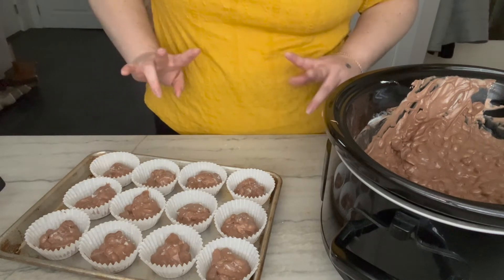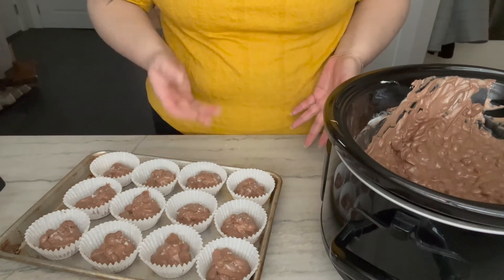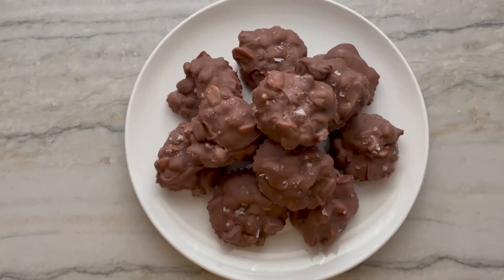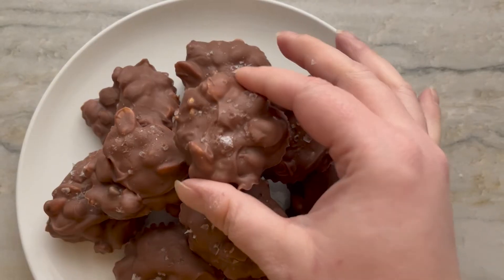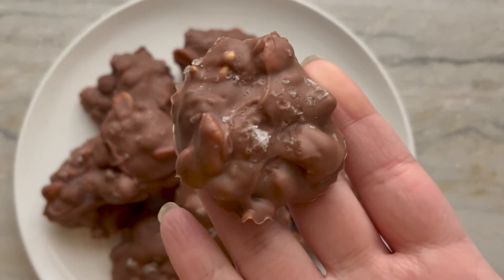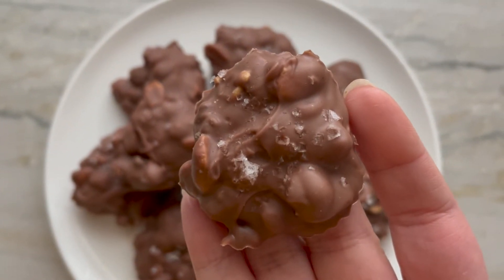These go in the freezer for about two to two and a half hours, and then they should be all set to leave out at room temperature or in the fridge. It's been a couple of hours and I have now taken these little babies out of the freezer. Took them out of the little cups — look at how cute they are. And that salt — I can't even handle it.